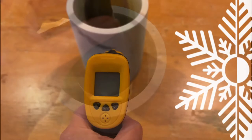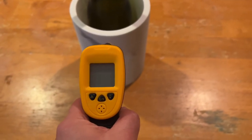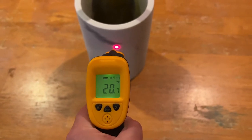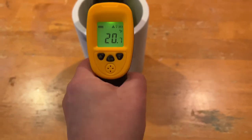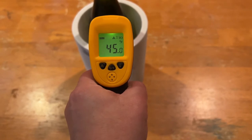I'm going to take the temperature of the wine chiller after being in the freezer for roughly 20 to 30 minutes. It's registering at about 20 degrees and the wine is registering at about 45 degrees.